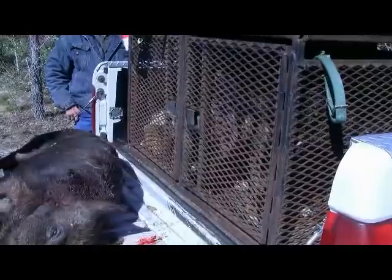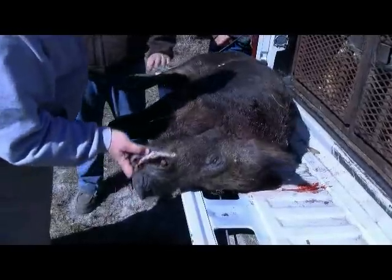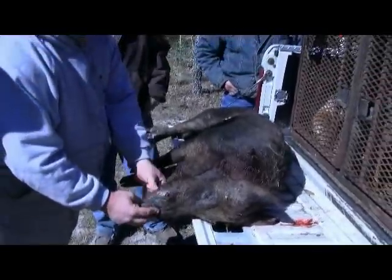This right here absolutely is a trophy to anybody and everybody. That's a good animal, man. There are people that hunt many, many years of their life and never kill, never even get to see a hog of this caliber. That's a fine hog.